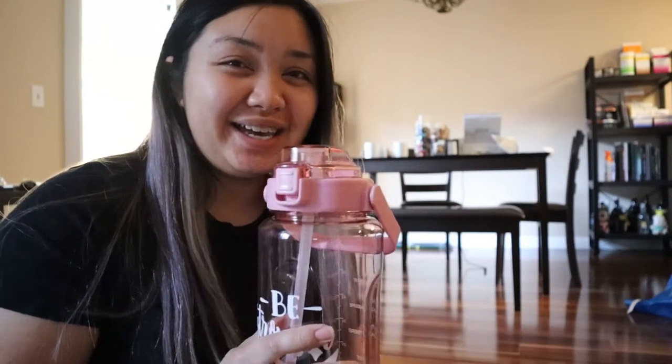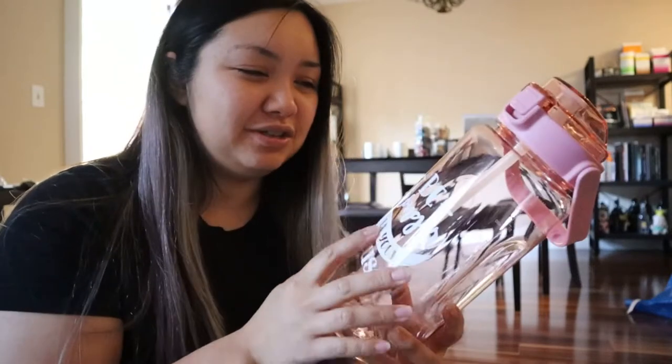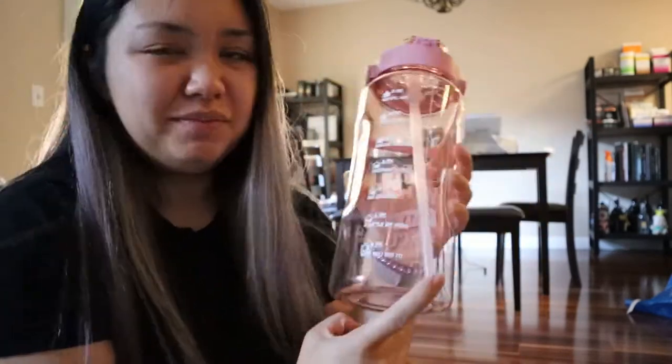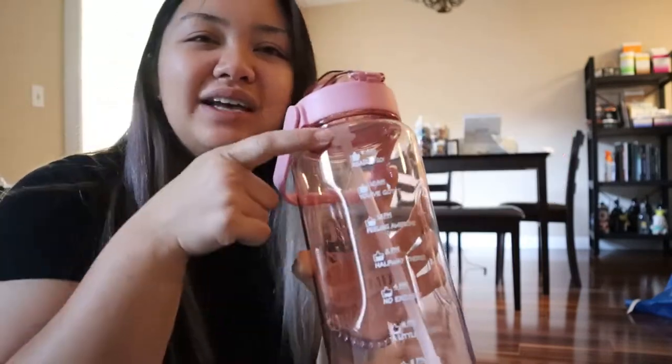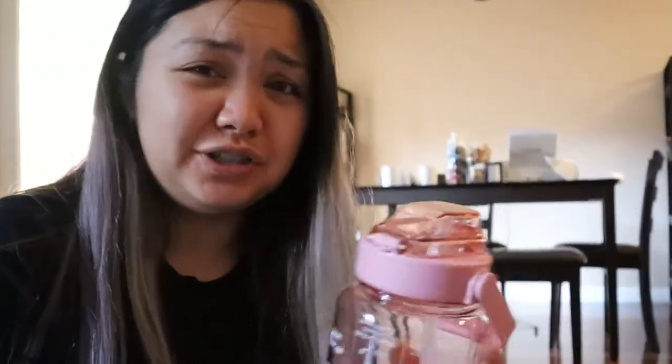This one is a half-gallon one from Amazon and it's pink. It has a motivational quote — I'm not a big fan of those. It has a straw. It has labels of the ounces and milliliters, and timing as well. I'm not a big fan of the timing because I drink a lot faster than this — I'm pretty sure I'll drink more than half a gallon in 12 hours. That's for sure.